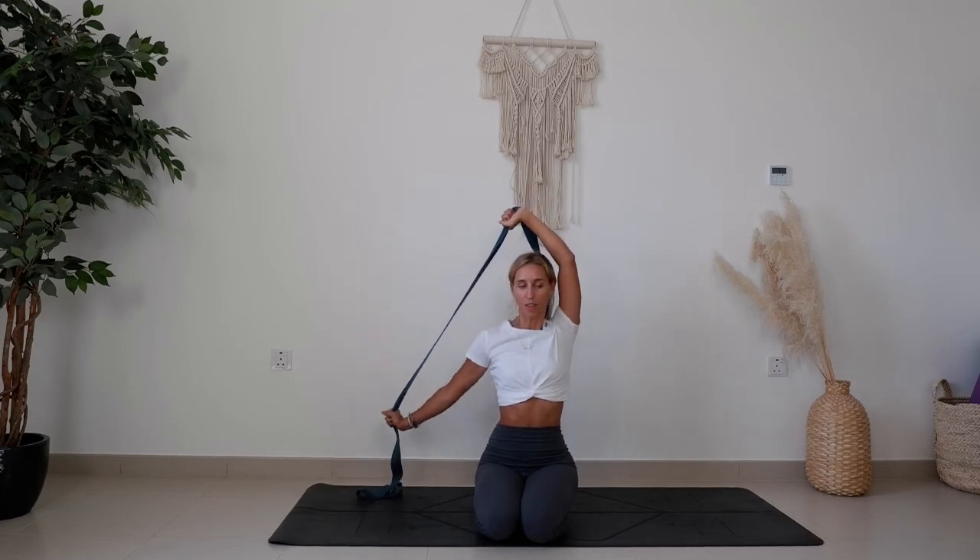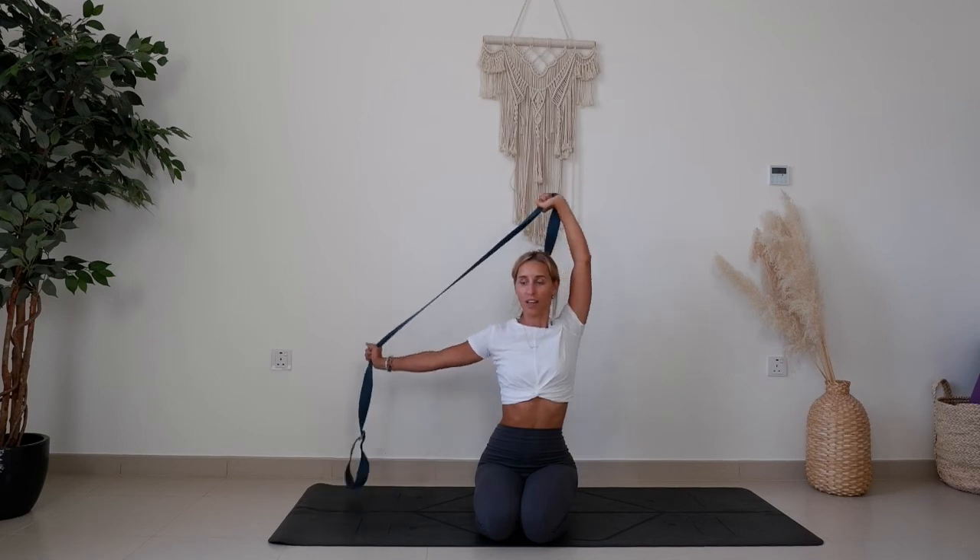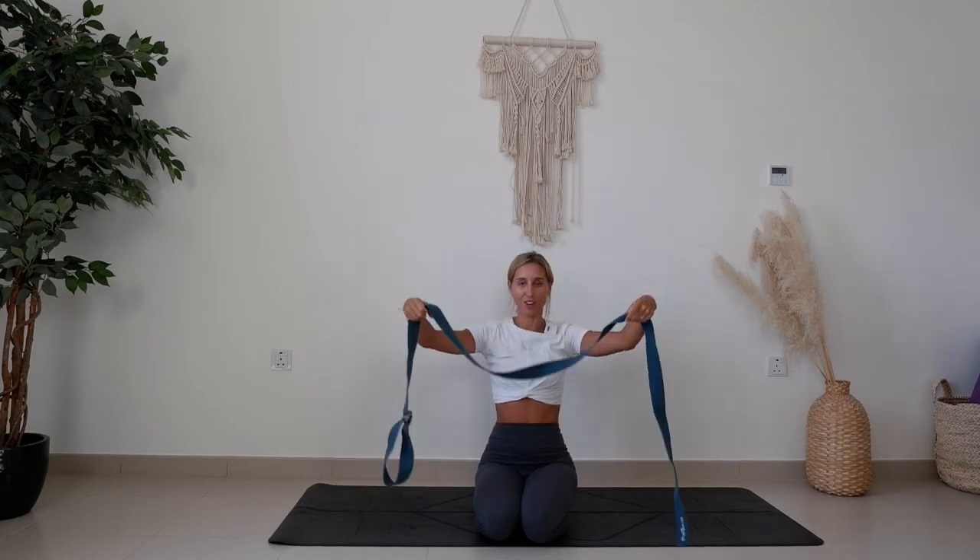Moving with the breath — let's do one more each side. And up, and release the strap. Great work.